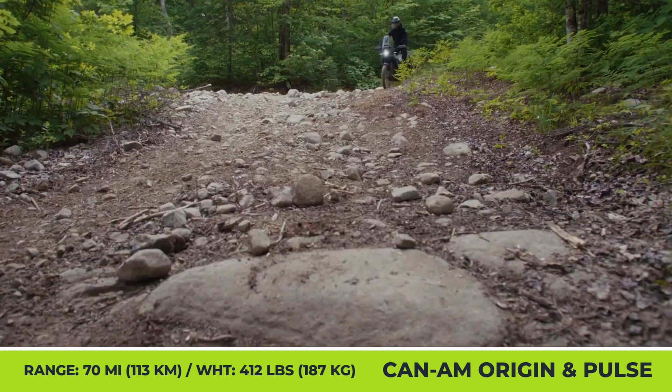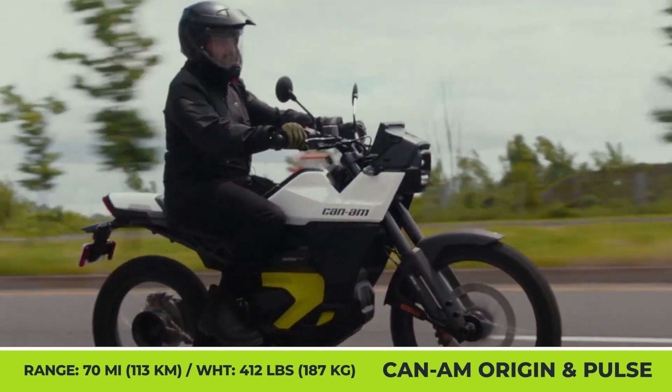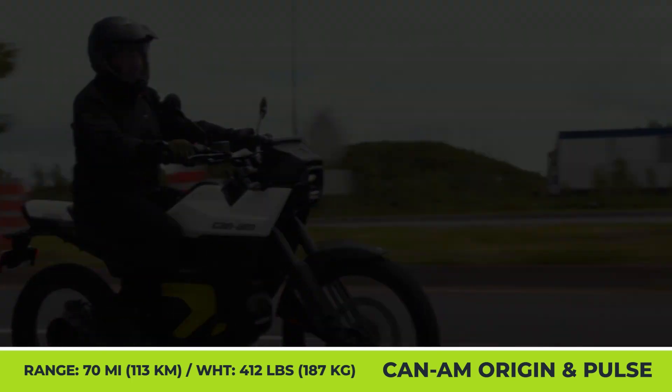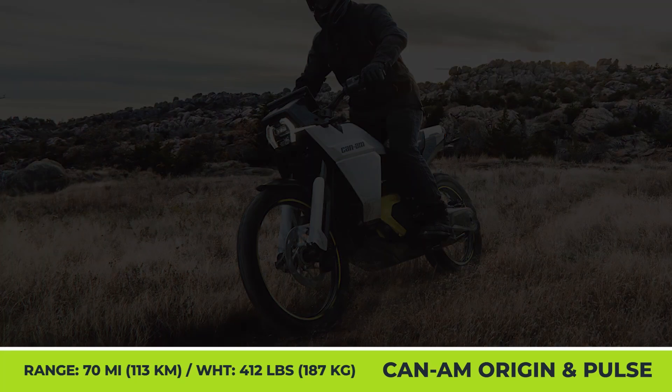The off-road-ready Can-Am Origin weighs 412 pounds and has a 34-inch seat height. It's equipped with a 43mm inverted fork by KYB, a fully adjustable rear HPG shock with 10 inches of travel, brakes with floating calipers, ABS, traction control, and up to 70 miles of autonomy.